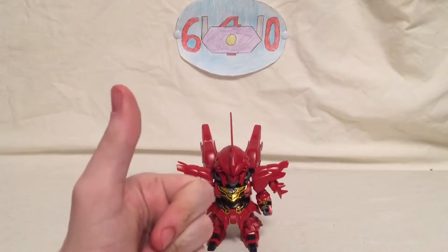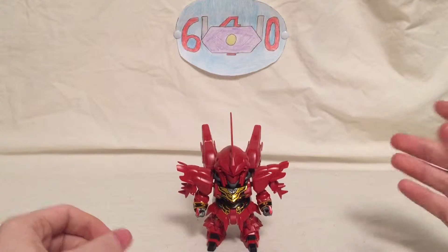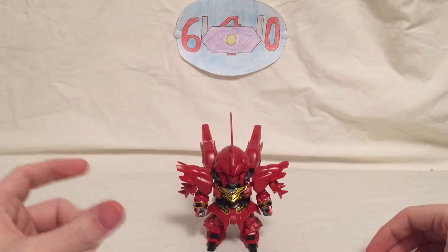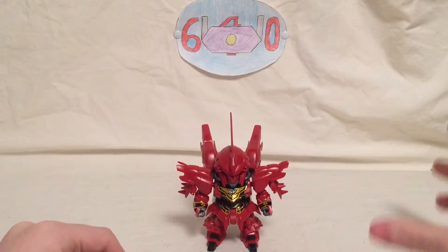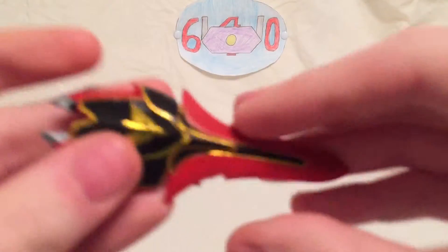What's up guys, shockwave640 here and today I am back with the super deformed Neo Zeong. This will be the combination sequence and the review of the actual Neo Zeong itself. But before I do that, I actually forgot to show off a feature on the shield. Moving off the Sinanju real quick, let's take a look at that feature.